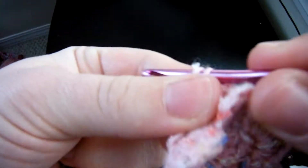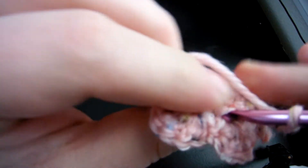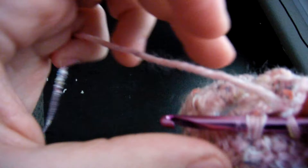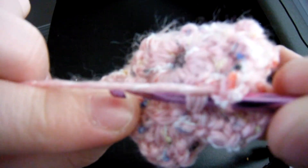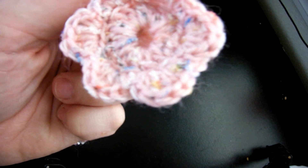So again: you chain five, you turn it over, you go into the second one in the back, and you slip stitch it through. You do that all the way around until you come back to the beginning. That's crazy. Okay.